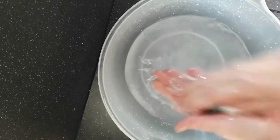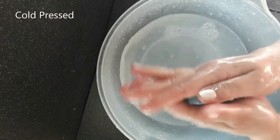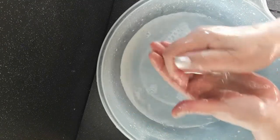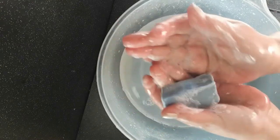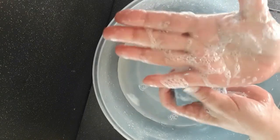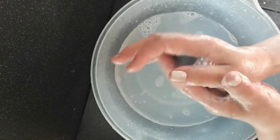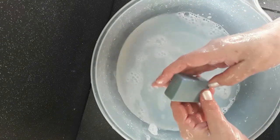Rapeseed oil — this was the unrefined rapeseed oil. I don't think we're getting as many bubbles as we did with the corn oil. I'm a fan of corn oil in soap, I have to say — I think it's underrated. Those bubbles are smaller, a lot of them, but smaller and more compact. So that's the rapeseed oil.